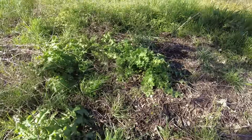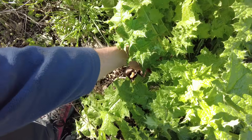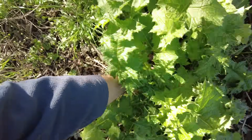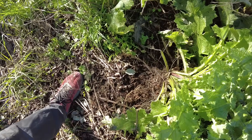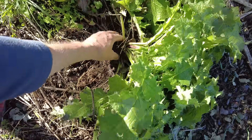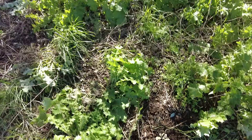Here are a few new nettles coming up — they bite quite severely. But if you go at the bottom of the plant, one can escape most of the thorns.